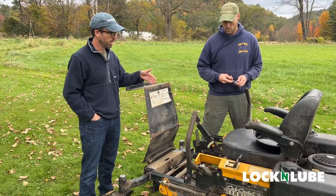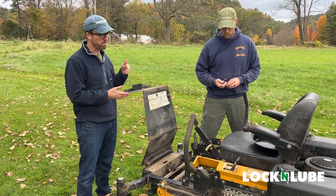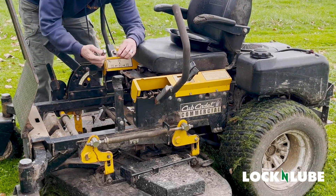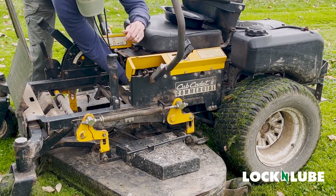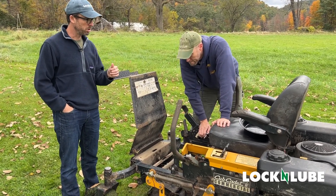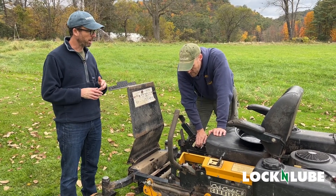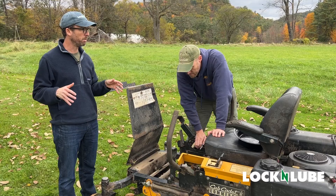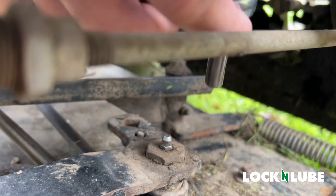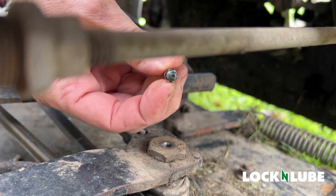We've identified the Zerks. The next step is understanding the threads of those grease fittings so that we pick the right adapter to replace them. We've used our thread tester to check and confirm that they are 1/4-28 fittings, so we're going to use a 1/4-28 elbow to replace them. We're going to unscrew the Zerk fitting and replace it with an elbow. On the Lock and Lube website we've got adapters for all of the most common grease fittings, whether SAE or metric. In this case, a 5/16" wrench is what we need to get that grease fitting out. There it is — our little 1/4-28 grease fitting.